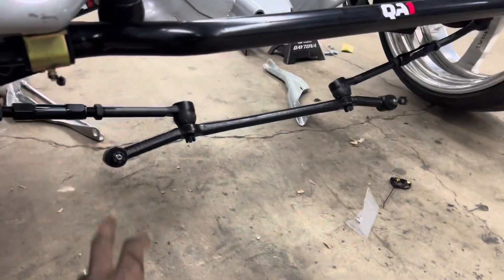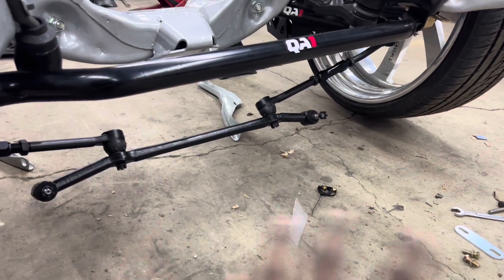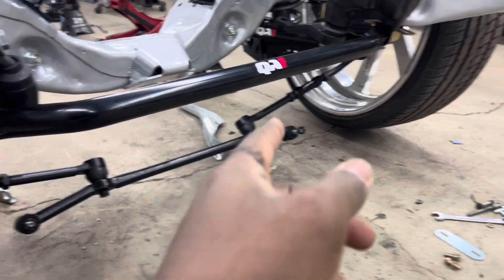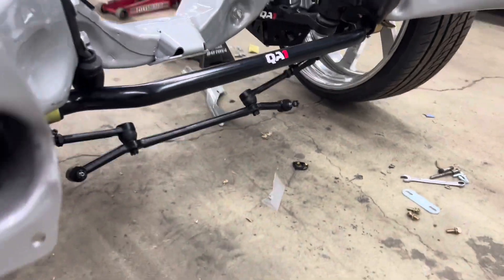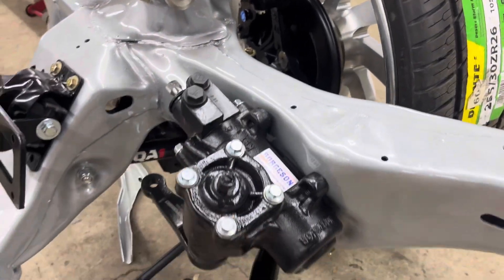We've got the Pro Force steering components. For those wondering from my last video — I told y'all I had the whole suspension kit, but the pitman arm doesn't come with the kit. This piece you have to buy separate; it does not come with the steering kit. We also got a brand new Borgeson steering gearbox.